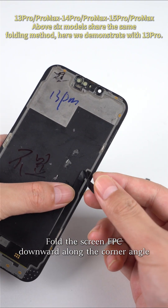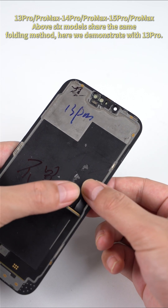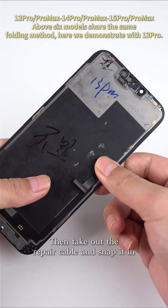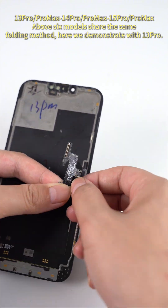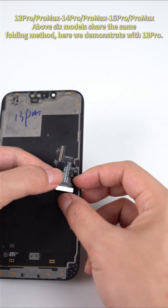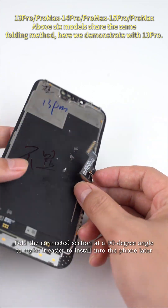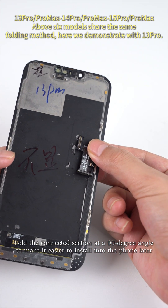Fold the screen FPC downward along the corner angle. Then take out the repair cable and snap it in. Fold the connected section at a 90 degree angle to make it easier to install into the phone later.